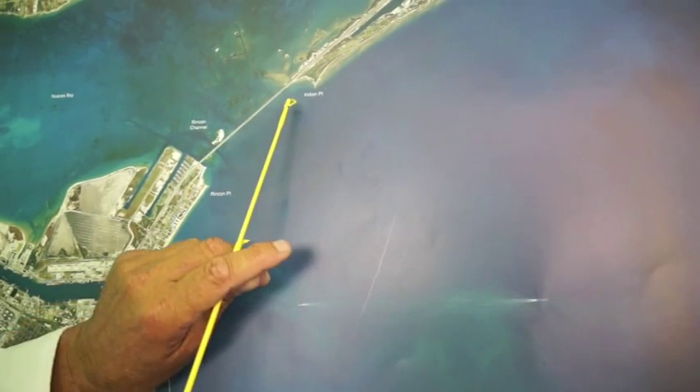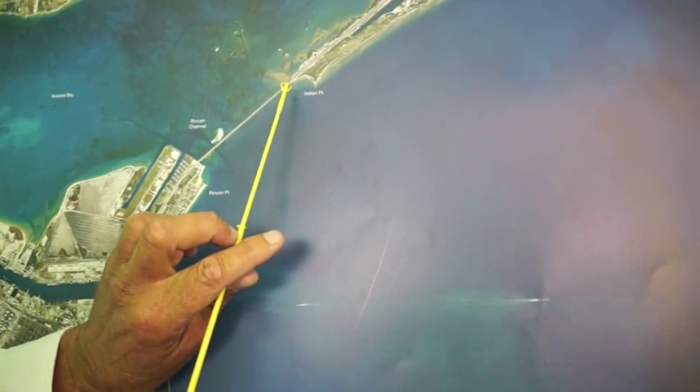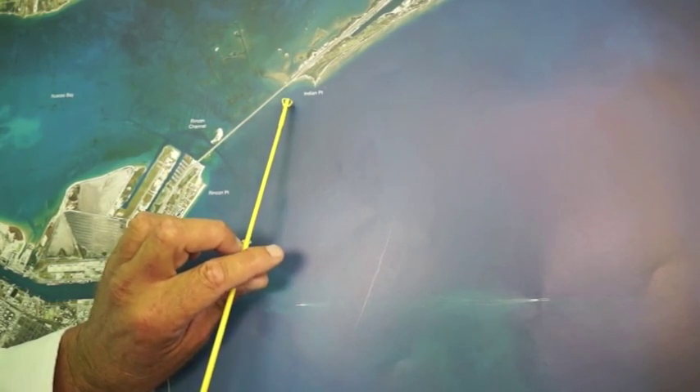Also, some mango snapper in here. Over here on these old bridge pilings by Indian Point, there's been some decent trout, a few sheepshead, and some black drum caught out here on shrimp.